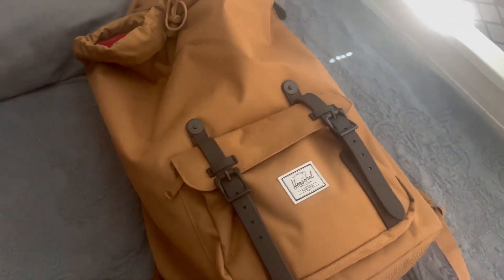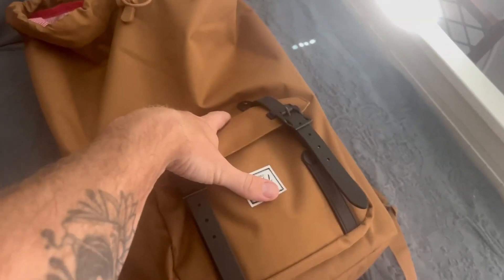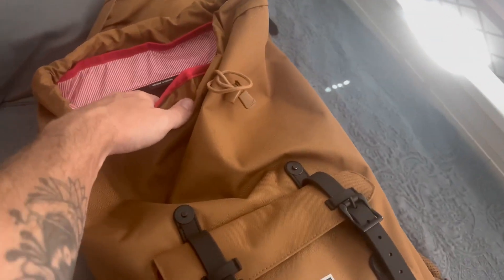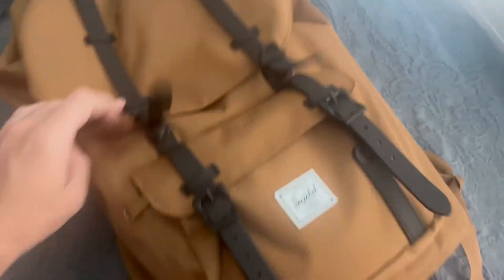I've used this for not only going around and working, but also for surfing. It's nice if you have a wet towel or clothes or something that you want to put in the front pocket and then keep anything else in the laptop pocket. The drawstring is really nice and handy — just easy, convenient, zipperless operation.